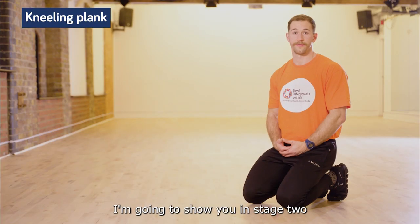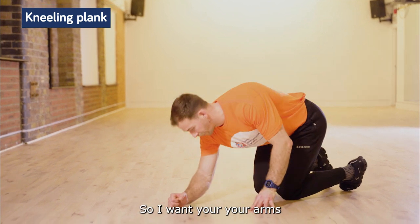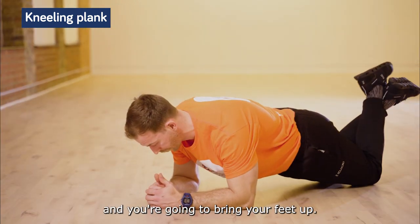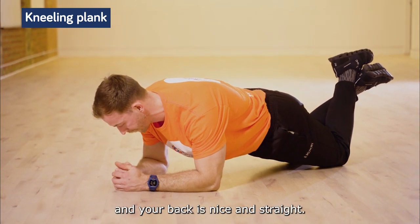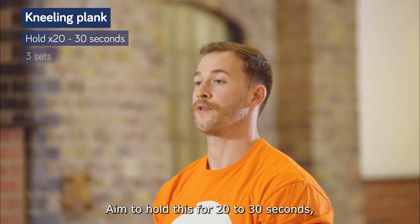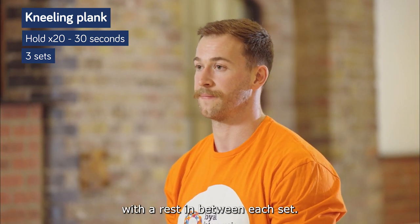The brace exercise I'm going to show you in stage two is the kneeling plank. It's a progression from the kneeling side plank in stage one. I want your arms underneath your shoulders and you're going to bring your feet up. Make sure your body's nice and straight, your hips are down, your back is nice and straight. Aim to hold this for 20 to 30 seconds, keeping your belly nice and tight throughout and a nice straight back. You're looking to do three sets with a rest in between each set.